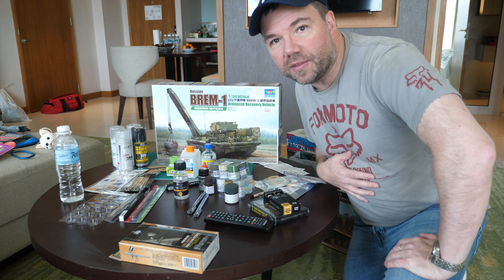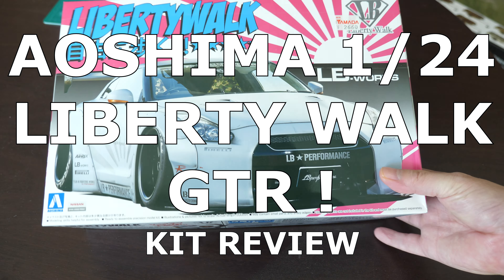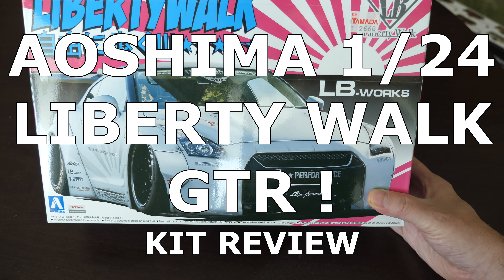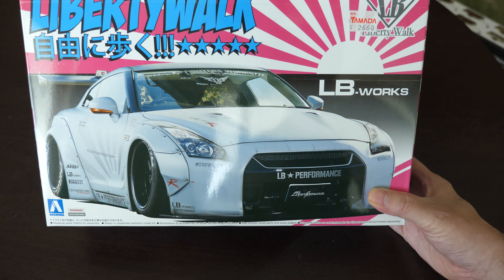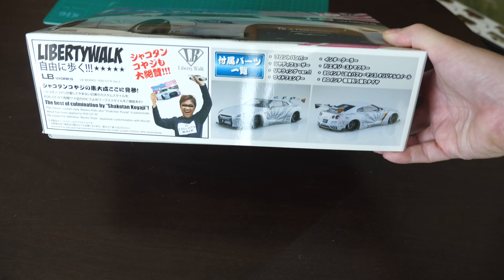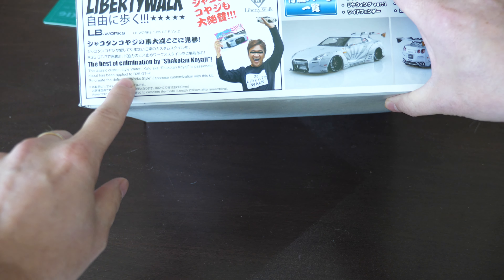The first review we're looking at is the Aoshima 1/24 scale Liberty Walk GTR. Liberty Walk is a company in Japan specializing in car modifications of exotic vehicles. Now, why have I chosen this kit, especially seeing that our channel focuses on military models? I have got quite an exciting project lined up — I'll reveal that a little bit later on. Have a look at the Liberty Walk Zero Fighter GTR, and that's really what I'm looking at.